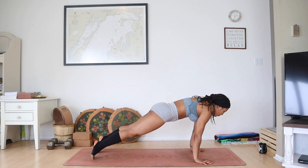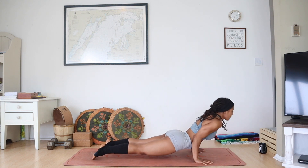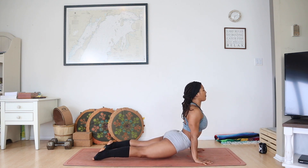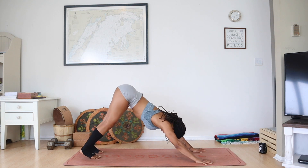Drag your chest forward, pushing into your palms. Squeeze your elbows — you can always lower your knees or go halfway down to Chaturanga. Inhaling, lift your chest up dog, roll those shoulders back. Exhale, pull up and back, downward facing dog.